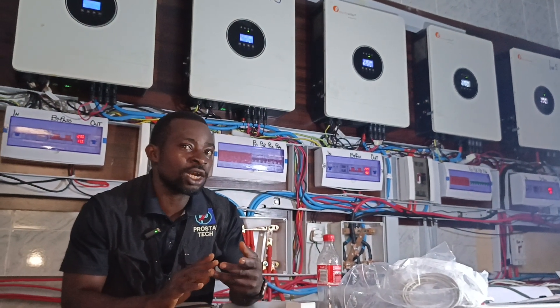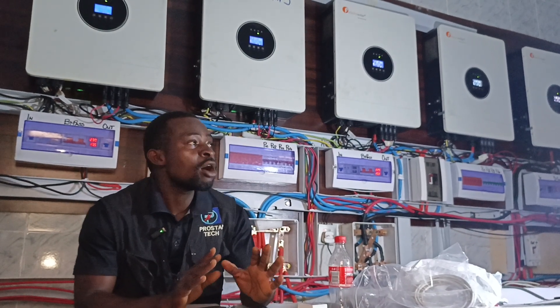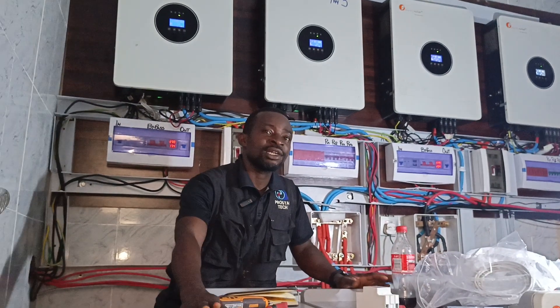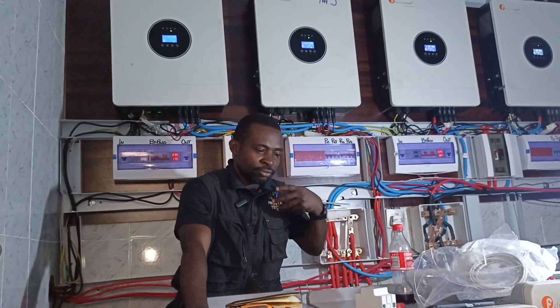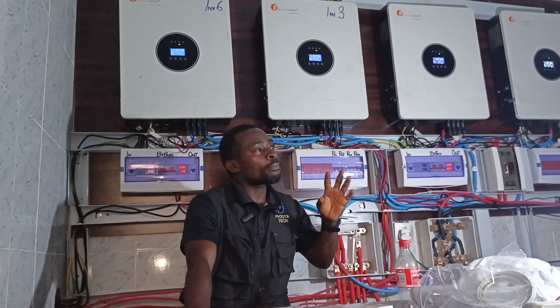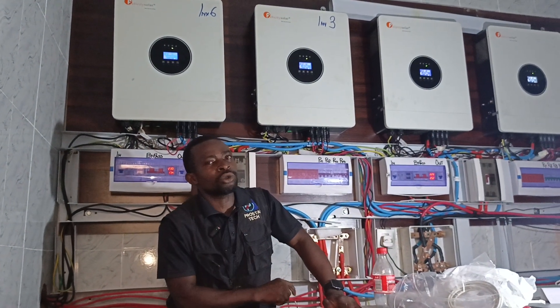Maybe somebody is giving you a 5-year warranty, but before you know it, before 5 years, you'll see that you've destroyed that battery. Because all these batteries have a life cycle. So if you keep on draining the battery and you complete that life cycle within 2 years, it means that your Lithium Battery has gone.